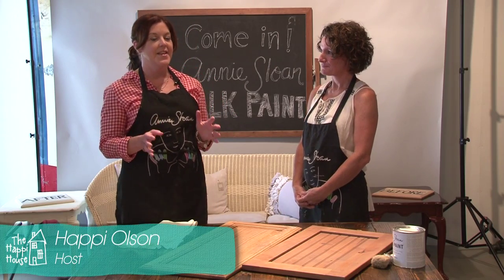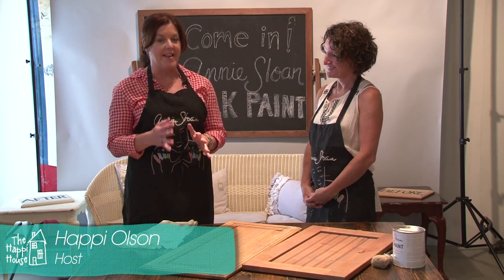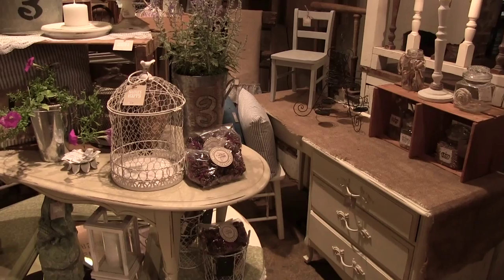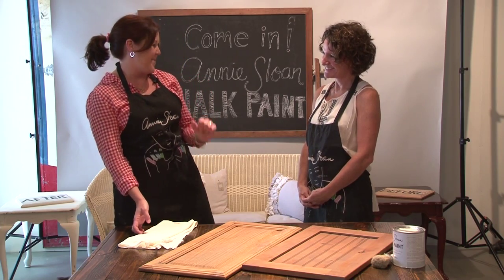I'm at one of my very favorite places — Mama's Happy. This nifty little store is full of all kinds of upcycled things, from furniture to jewelry to upholstery, and I just love coming here. It really does make me happy. I'm lucky enough to be with Amanda, who owns Mama's Happy.